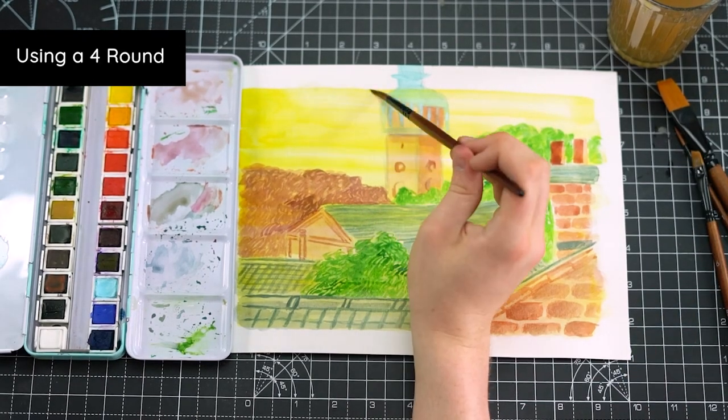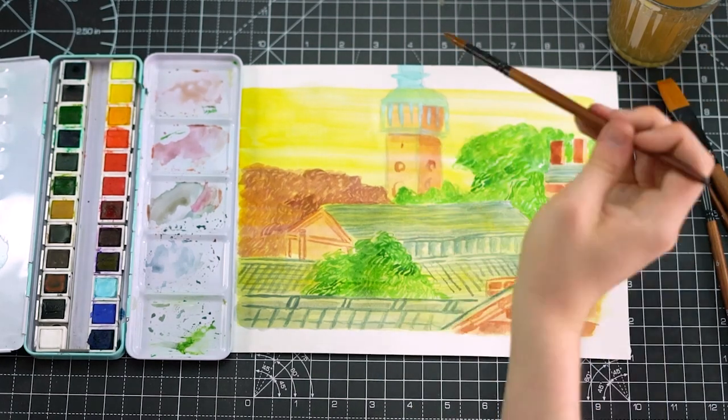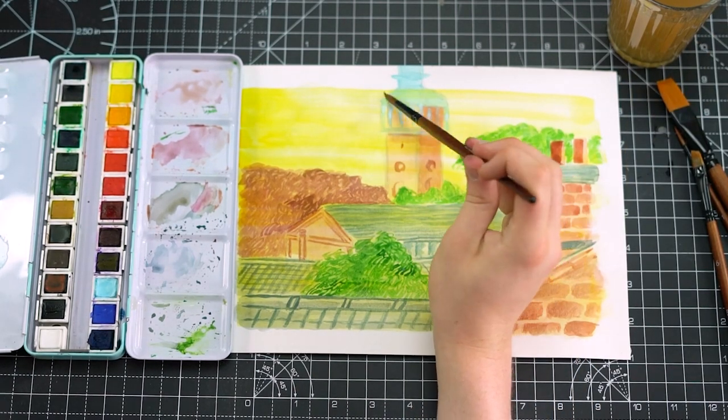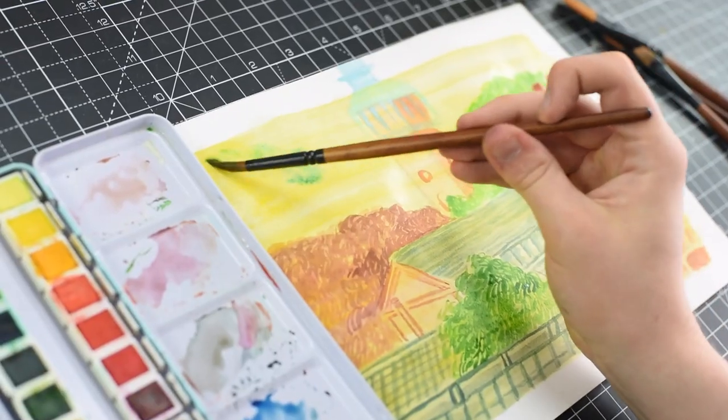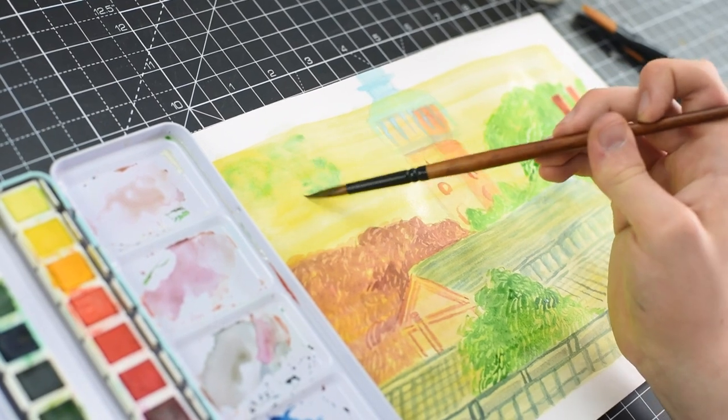For the sky in the background, I'm taking the same principles we used for the wash for the trees and adding a nice darker blue on top of the yellow under layer. This is a great way to try and capture the texture of clouds.